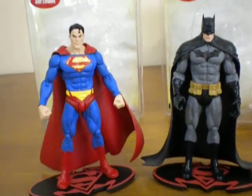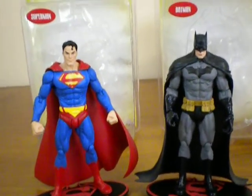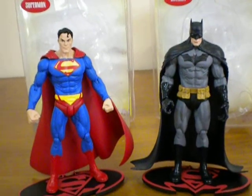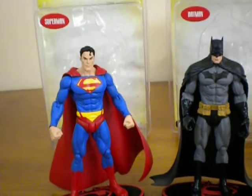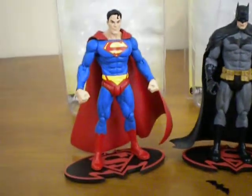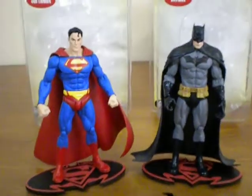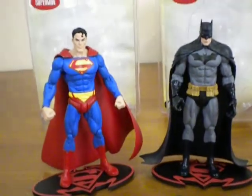G'day everybody and welcome to another YouTube video review. Today we're going to be having a look at two figurines that I managed to pick up from Australia's version of Comic Con called Supernova. These figures were on one of the stands yesterday, and I've been contemplating getting a Batman Superman figure for a while, and being the sort of comic convention that it was and the sale prices they had on them, I couldn't resist any longer, so here they are.